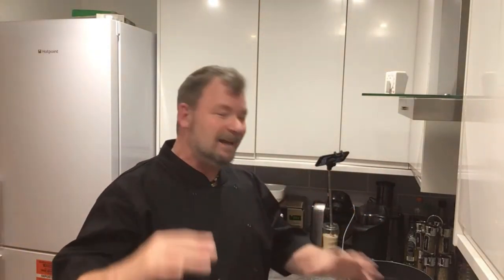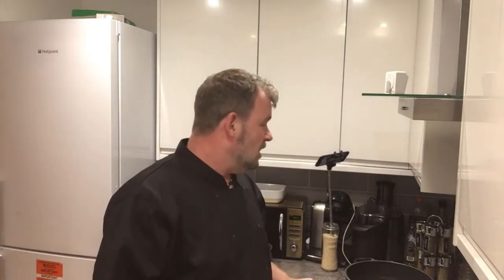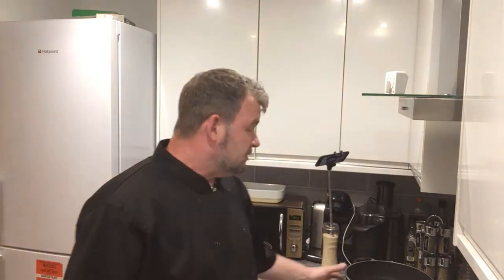Hi everyone, welcome to Chef's Travels. Today we are cooking another classic traditional dish all the way from Hungary. We're going to knock up a Hungarian goulash by popular demand, so without further ado let's get this show on the road.